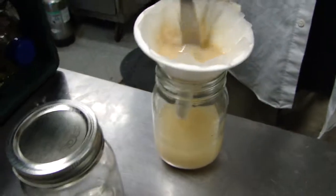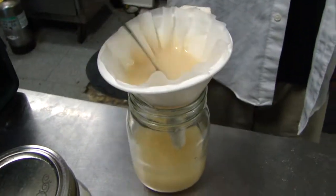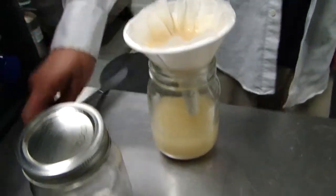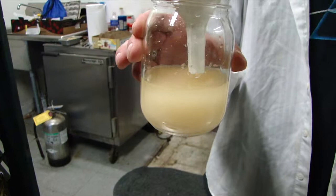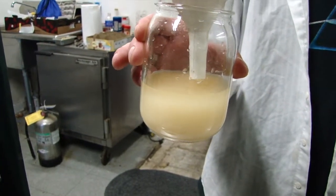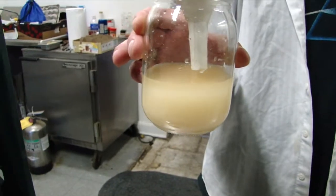So here we have the very last bottom of the apple wine — the bottom of the barrel — and it's as clear as we're getting it at this point. Who knows what the final product will be from the bucket. We'll see — enjoy!